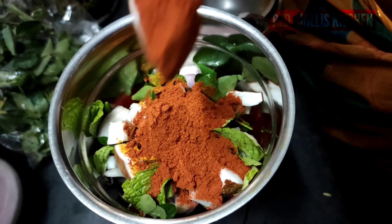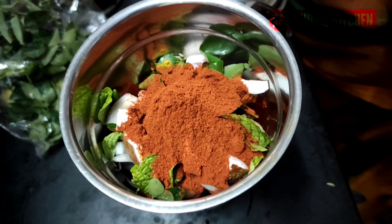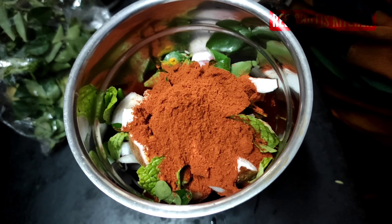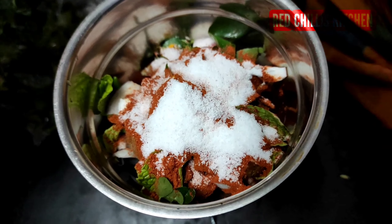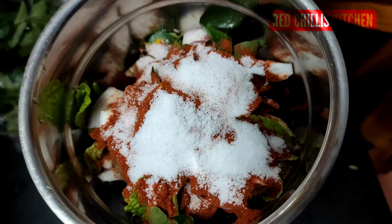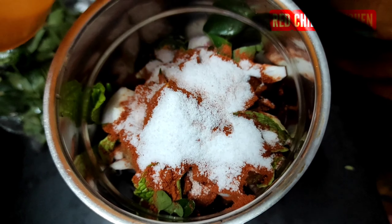Add 2 teaspoons of salt. Get the hot water and let's start with the hot water.